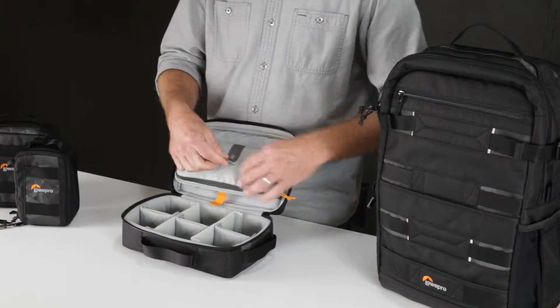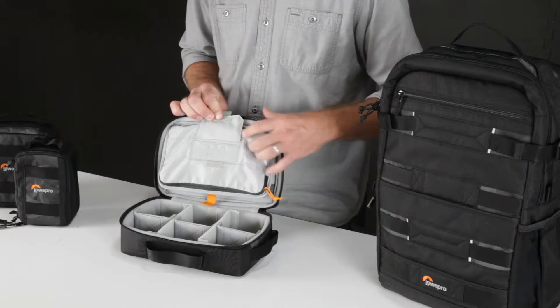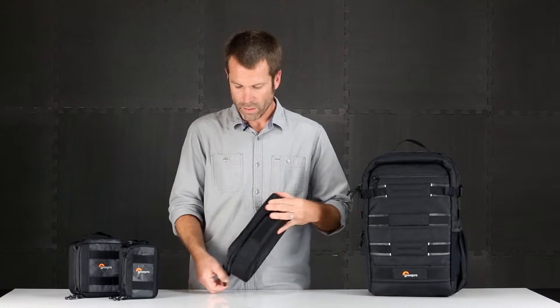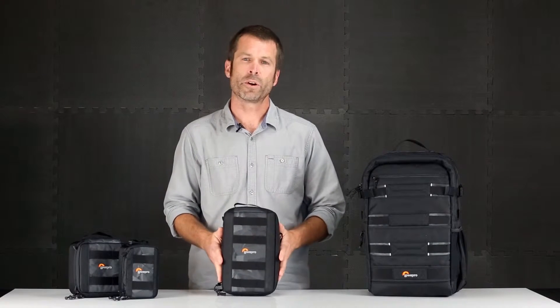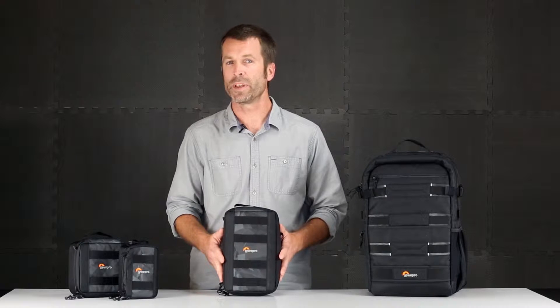Under this flap is room for spare memory cards — both SD and micro SD sizes available. The Viewpoint cases are a great compact way to store, carry, and protect all of your action video gear.